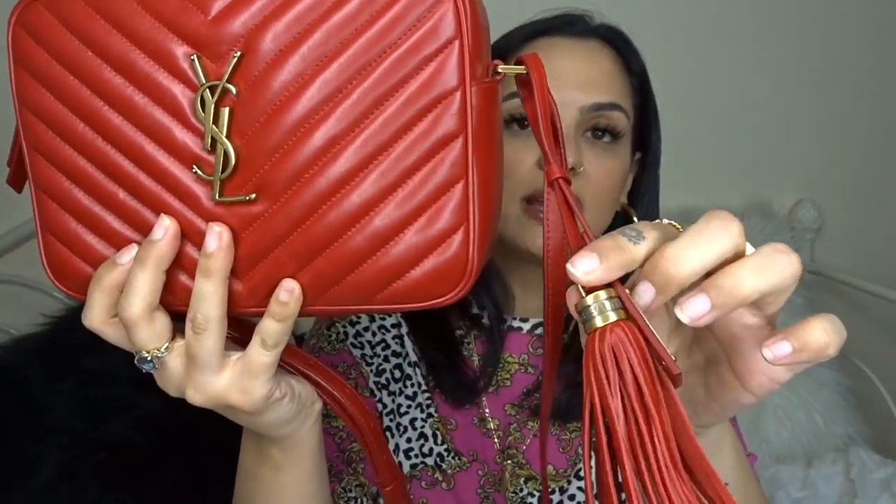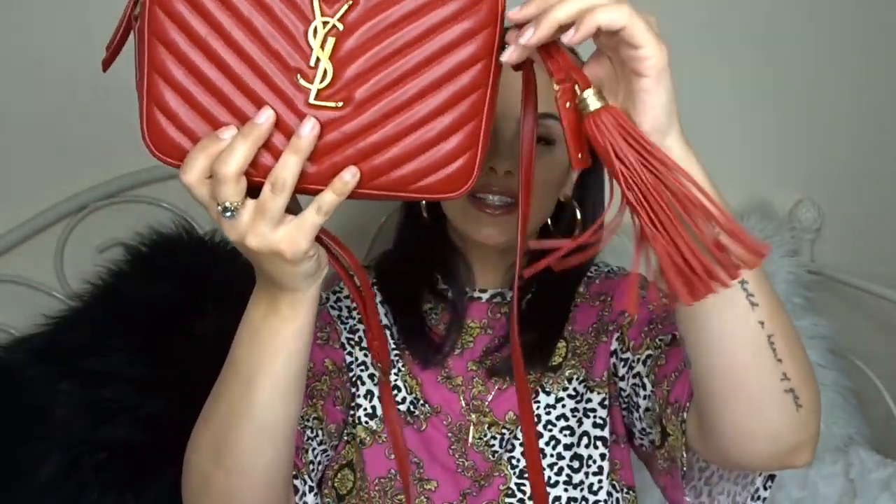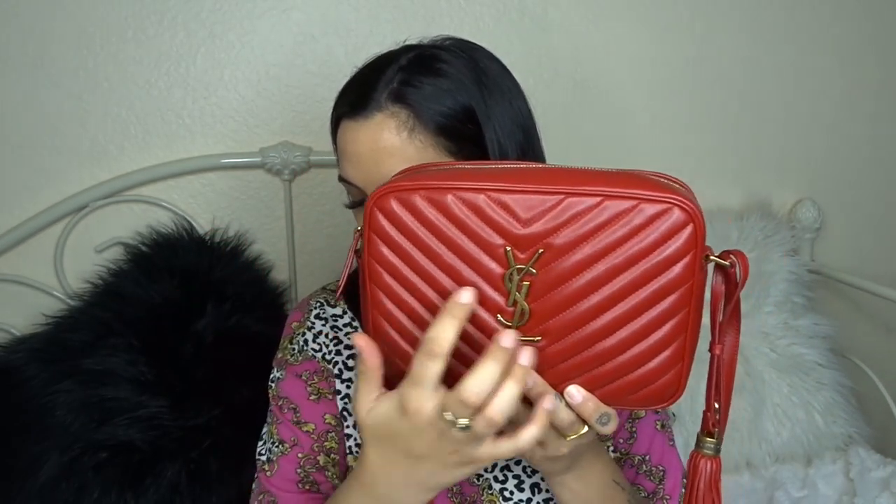I do absolutely adore this bag. I don't usually wear the tassel on it — I just put it on here for the video to show you what it comes with. It's kind of annoying because it's not a fixed tassel so it flops around everywhere, and I don't really care for bag charms and tassels anymore. It's nice that it's removable.